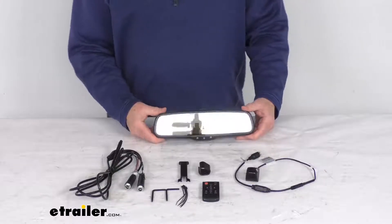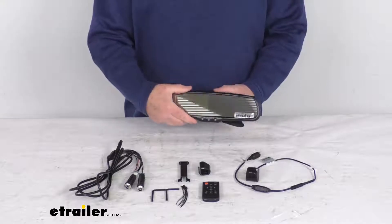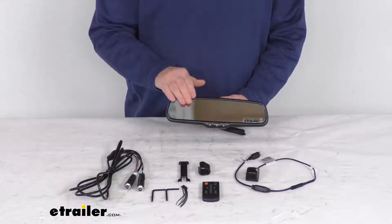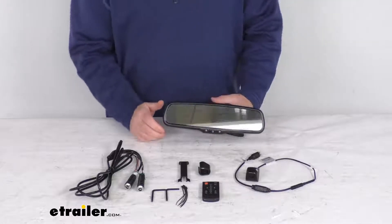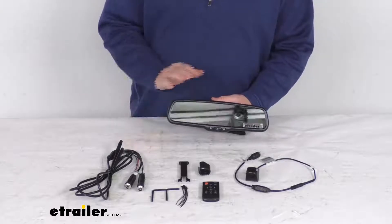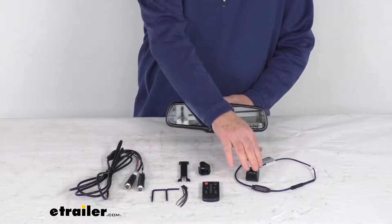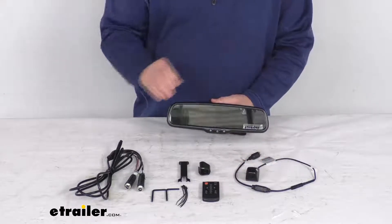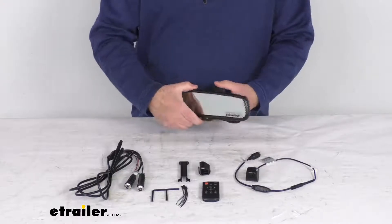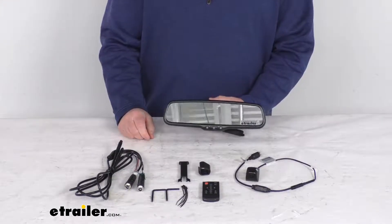Hello everybody, this is Jeff at eTrailer.com. Today we're going to take a look at this Rear View Safety tailgate handle backup camera and the rear view mirror with the monitor. This is a commercial grade backup camera system specifically for pickup trucks. It'll replace your existing vehicle rear view mirror and the tailgate handle camera for a nice sleek factory look. This will help eliminate any blind spots while increasing overall awareness, safety, and visibility when you're hitching up or backing up with your vehicle.